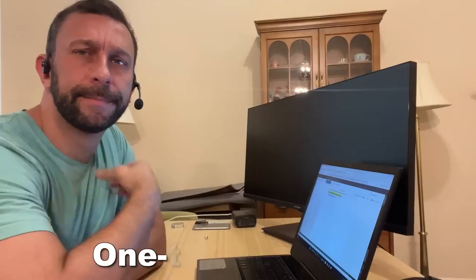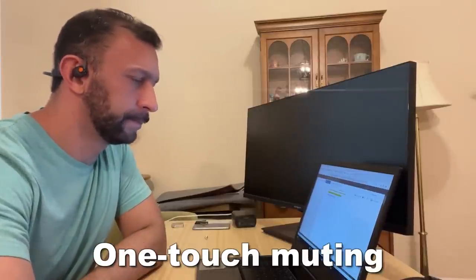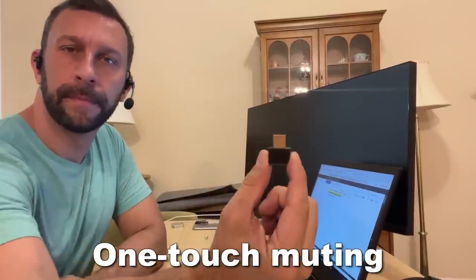Even if you're out running, it's only 33 grams. Easy press mute button. It has adjustable volume. The dongle for your laptop, so you can just connect it right in. And of course, you can connect to your laptop and your phone simultaneously with no need to switch the Bluetooth connection.